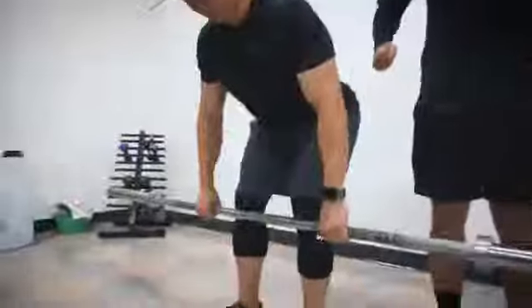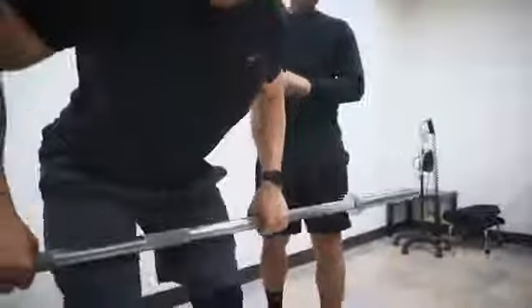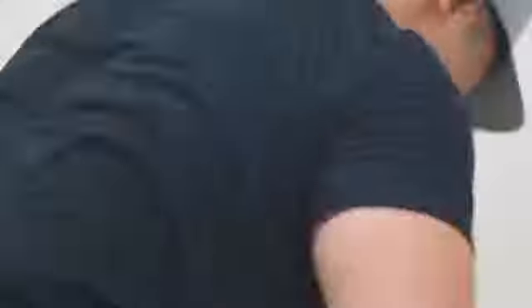Some tips here: squeeze the shoulder blades back, and exhale as you pull the bar up, then inhale as you go down. Some of the great functional applications of a bent-over row include creating strength for functional activities such as picking things up off the floor or bringing objects closer to us.